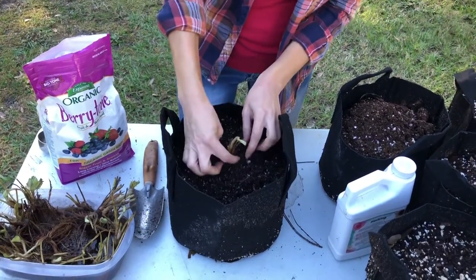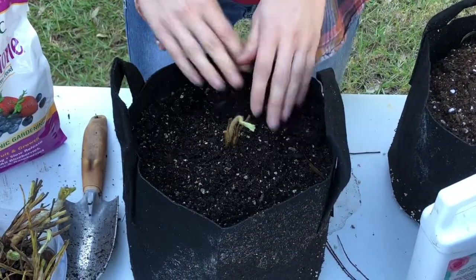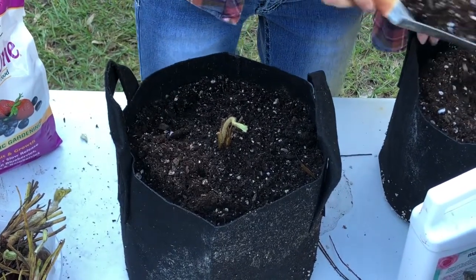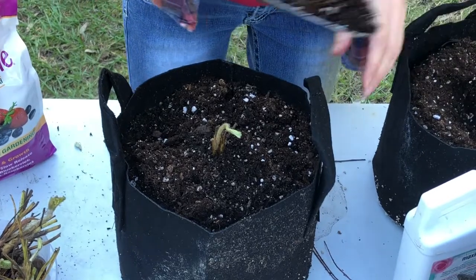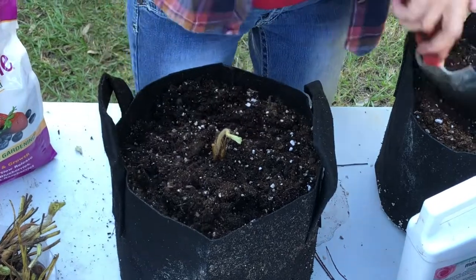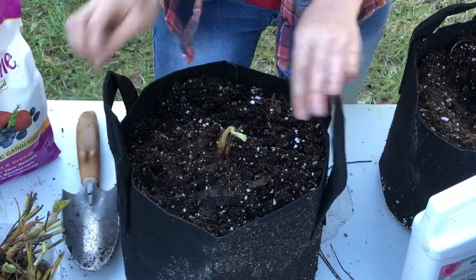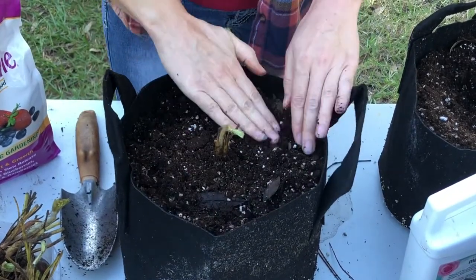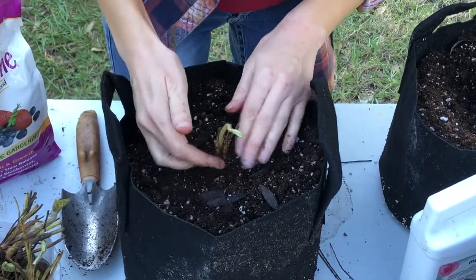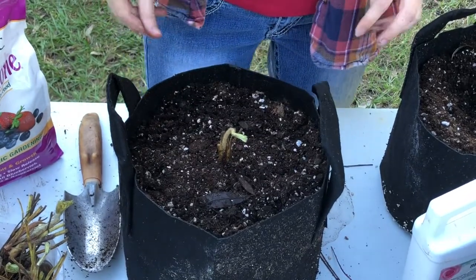I've covered the roots all the way up to here and the crown is here. Just evening out the outer edges, making sure the roots are covered. I'm going to smooth out the soil around the pot and double check to make sure the crown is not covered at all with the soil. There, and that one is planted.